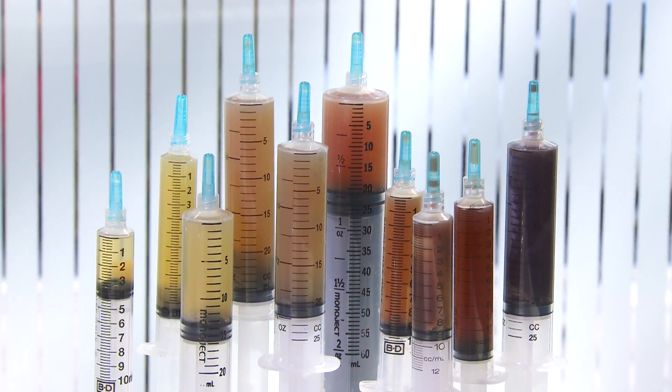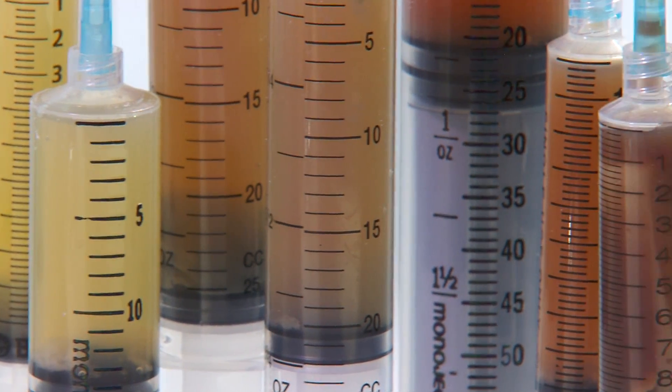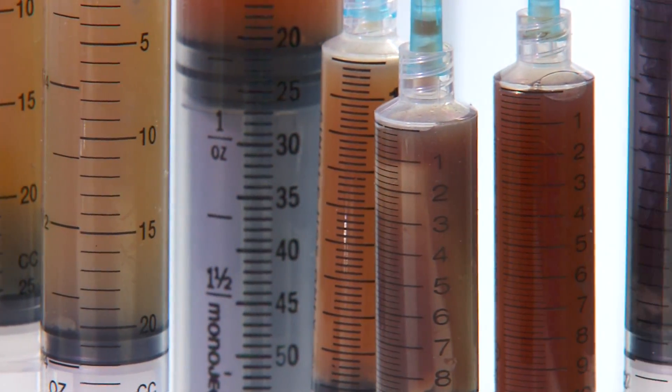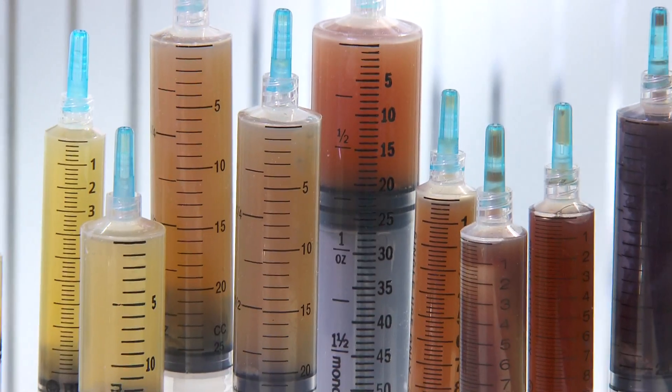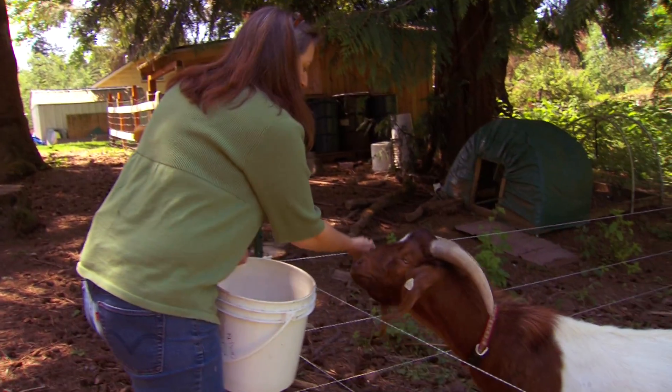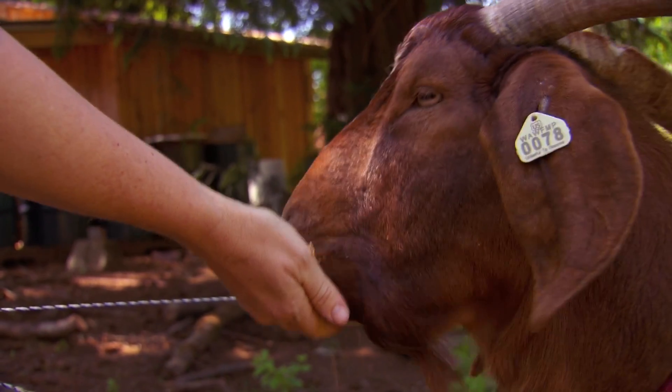Dr. Pritchett has seen it so often he has his own fluid collection. These are all serious — every one of these patients needed additional surgery to deal with their problem. A normal joint would only have between 5 and 15 cc's of joint fluid, and it would be completely yellow and clear. So this fluid is too much, too cloudy, and too dark.